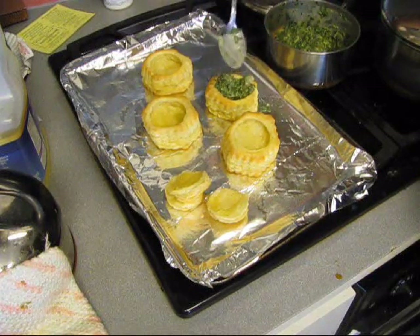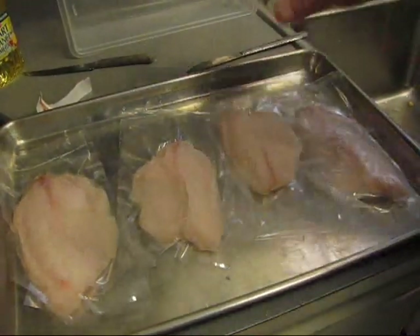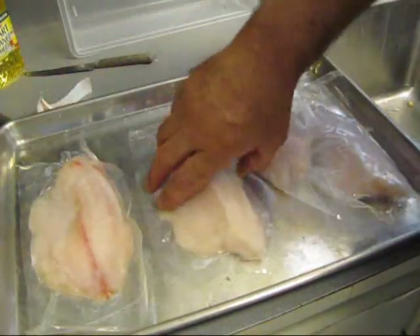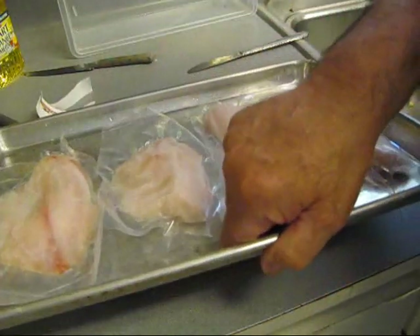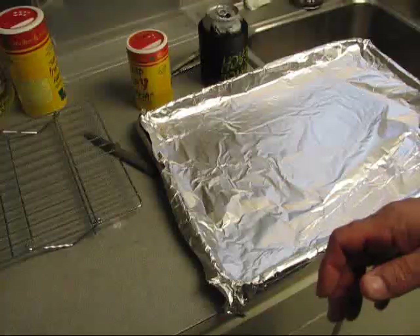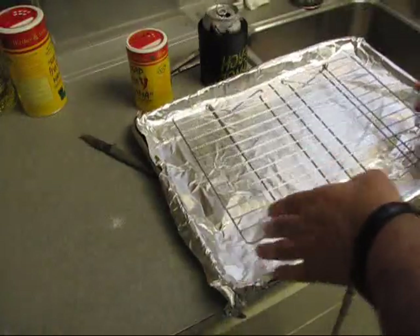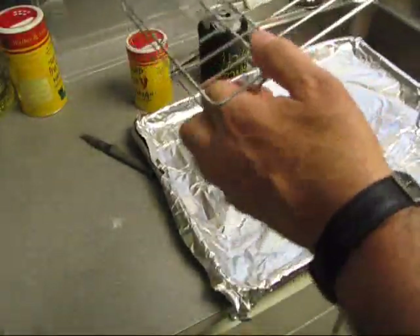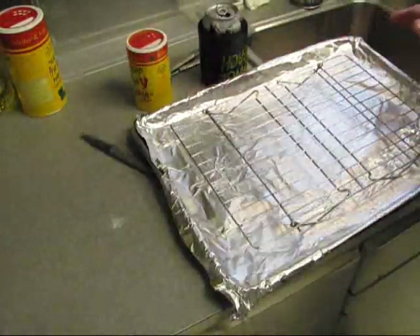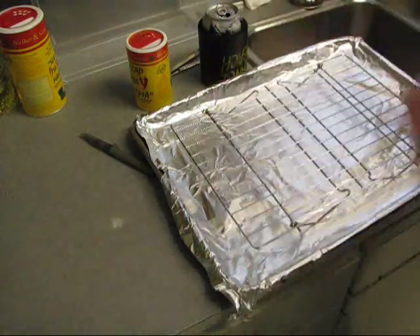For the tilapia, I thawed it out on an aluminum sheet pan — that makes them thaw faster if you didn't know. We got here a baking pan and a cake cooling rack. I'm gonna put that on there so I can put the fish on there and it's gonna cook more evenly in the oven.